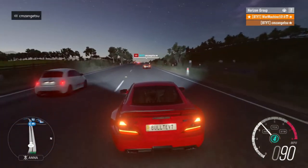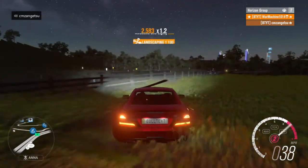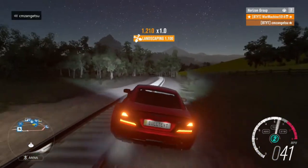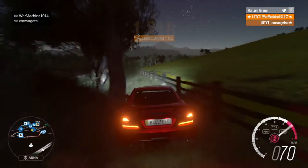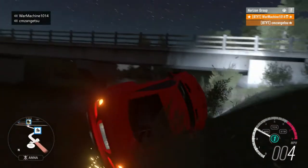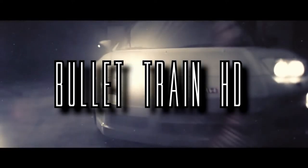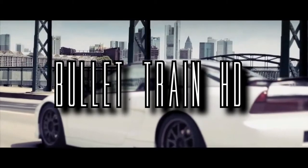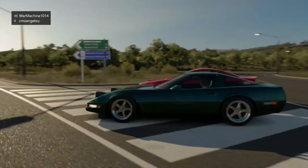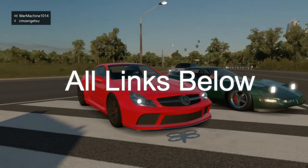Oh look, a train! We should chase it, let's chase it! That sounds like fun — hoping my car stays upright. Don't forget to follow the train. This is Bullet Train HD, welcome back again to the channel, Forza Horizon 3. If you guys don't know already, subscribe, hit that like button and we'll be doing whatever that is today.